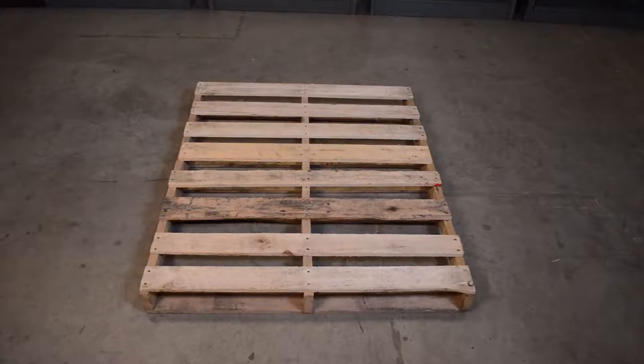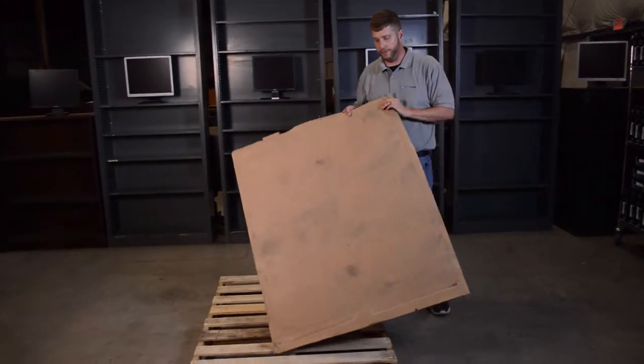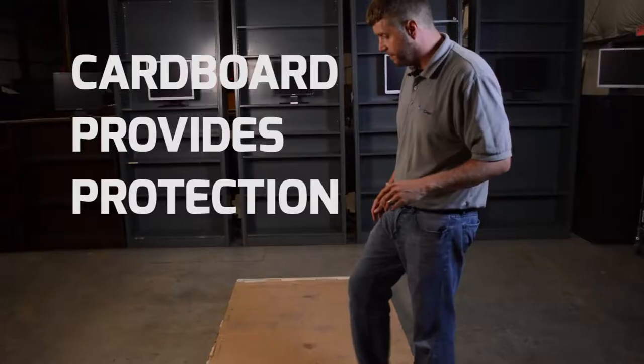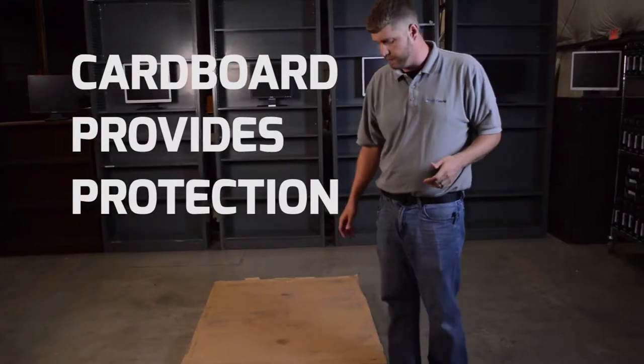The first thing you want to do is get a pallet. You then want to get a piece of cardboard and lay it on top of the pallet. The reason you want to do this is to prevent any nails or other hard items coming up through and scratching any computers that you may put on there.